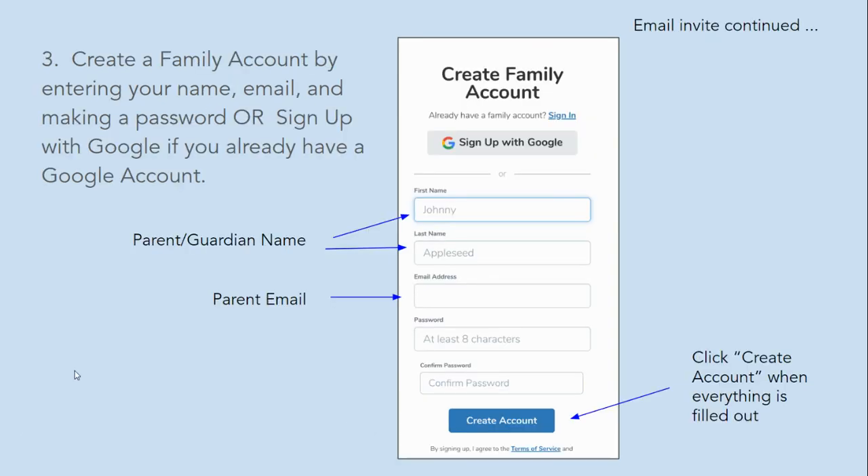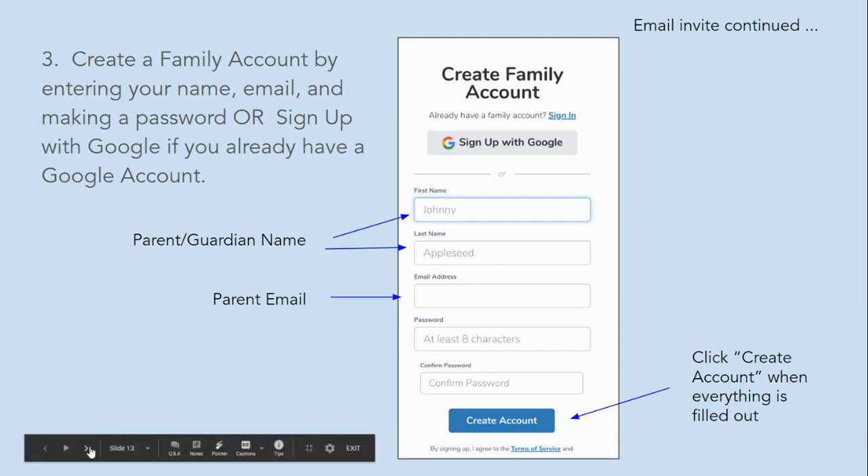You will be prompted to create a family account by entering your name, email, and making a password, or use the sign up with Google option if you already have a Google account. Be sure to enter the parent's first name and last name and the parent email. Click create account when everything is ready.